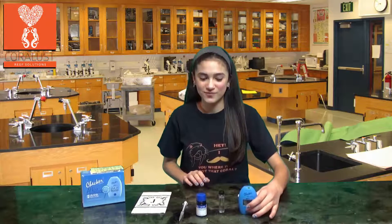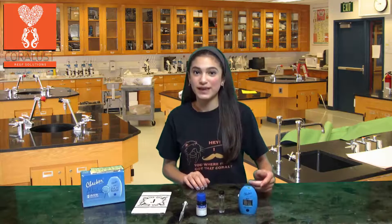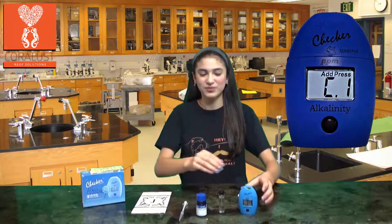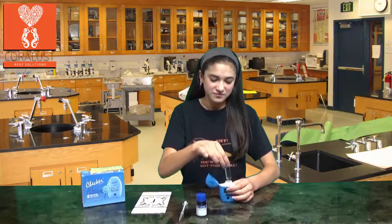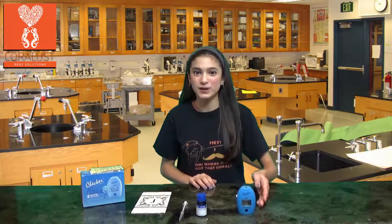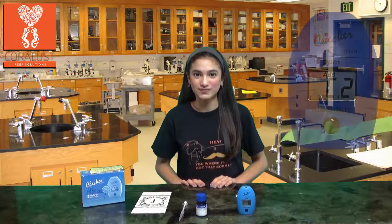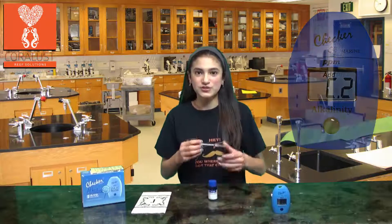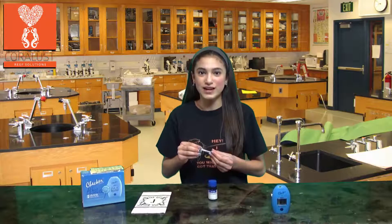Turn your checker on and wait for it to display as C1. Put the vial in, press the button again, and wait for it to display as C2. While we're waiting, fill up your syringe with 1ml of the reagent.